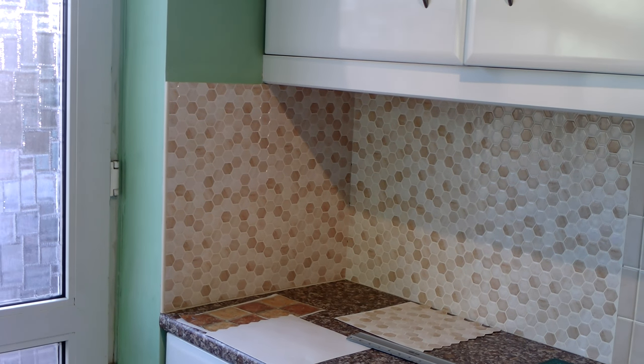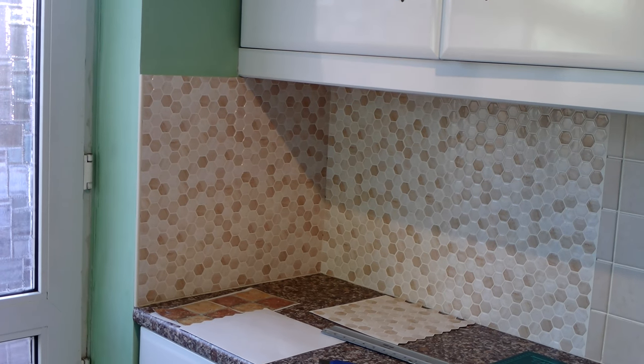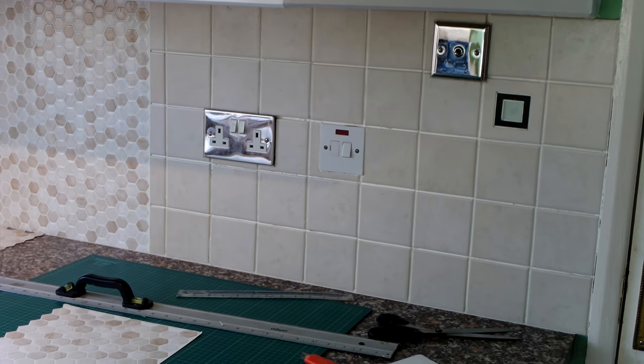Hi guys, it's Angela. As you can see, I already did the inner corner and the sides of my wall with the 3D self-adhesive tile stickers. You can see how I do it on the other video on DIY Kitchen Revamp.